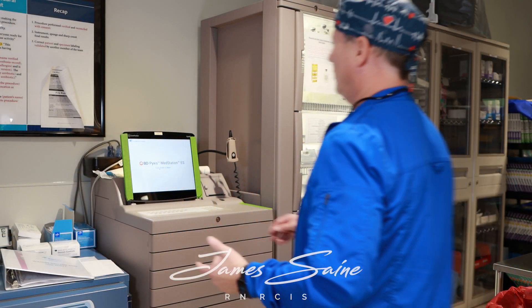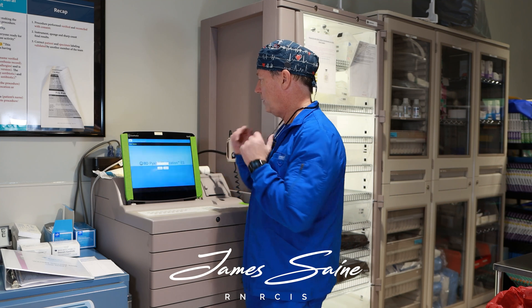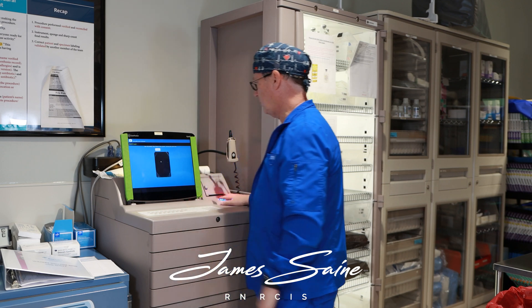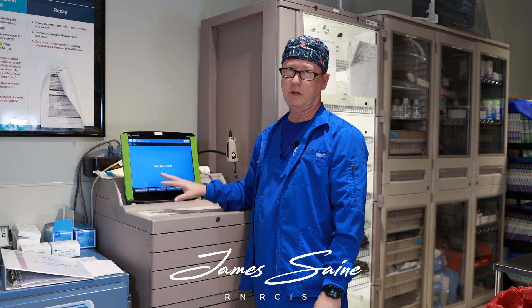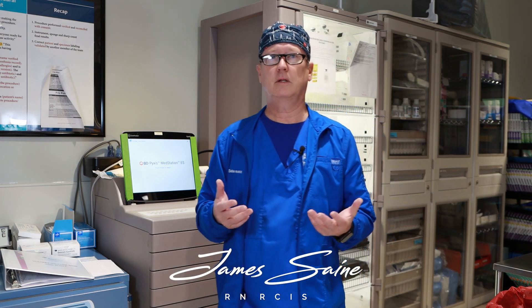Typically you have a subtype of machine that dispenses your medications. Here in this lab we have a Pixis machine. It's a touchscreen where you just log in with your password and fingerprint to have access. I'm not going to bring it up because it has patient information where you access medications to administer to the patients.